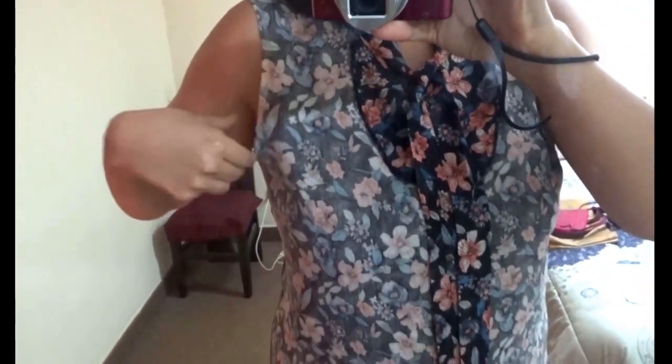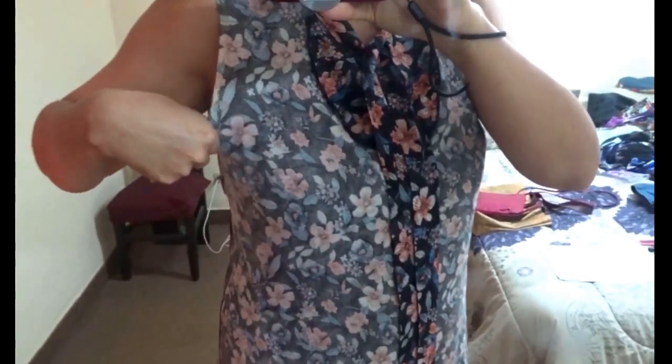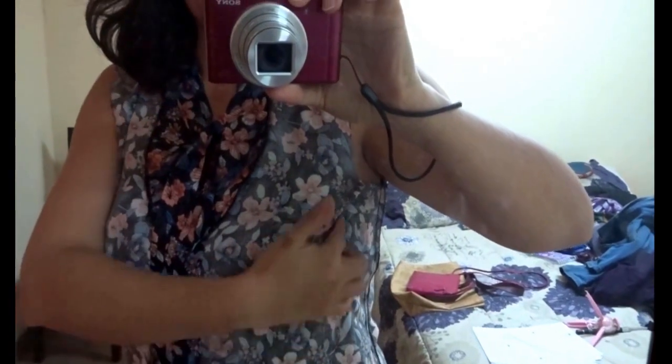The armhole gaping isn't huge but it is there, so I'm going to mark what I've just pinned and then replicate it to the other side. I'll mark it with pen, then I'll be finished with the fitting.